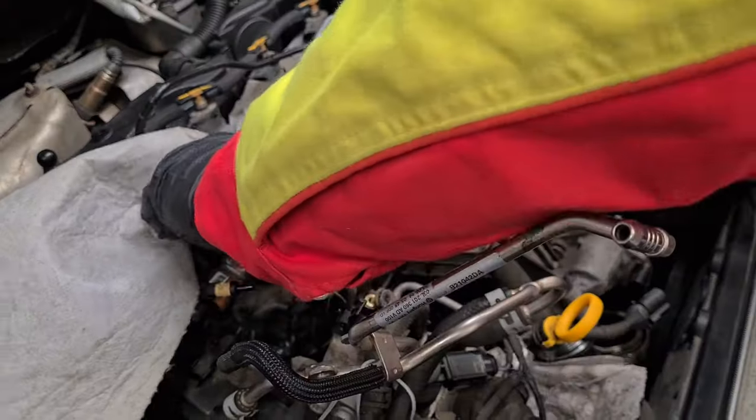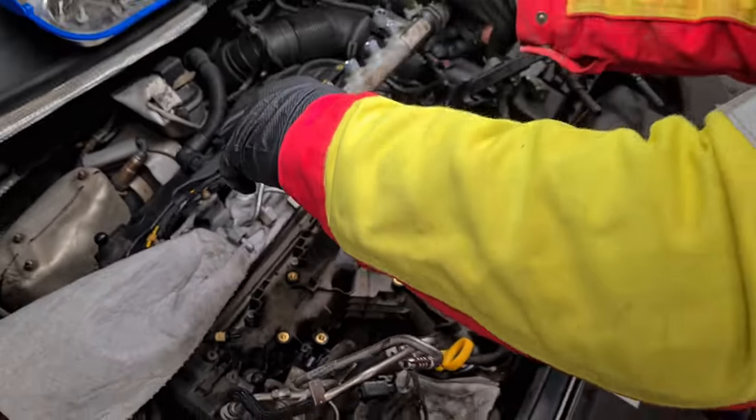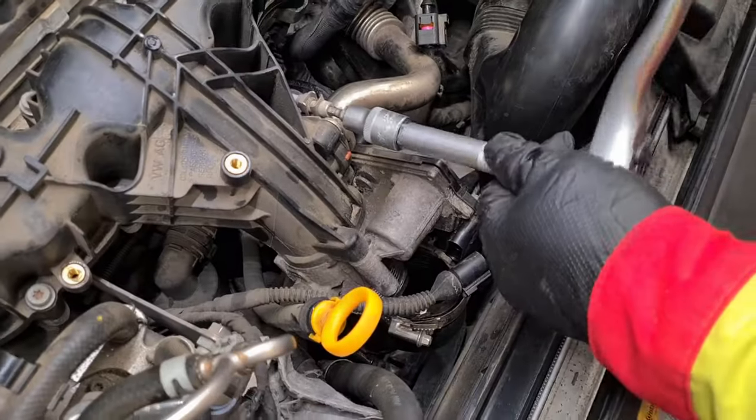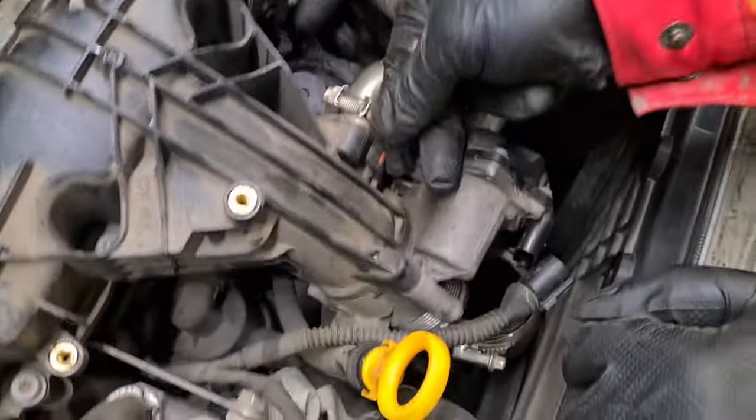Unfortunately we forgot to blind the fuel lines — I need to buy a special blinding kit for hoses. Now remove the EGR supply pipe.